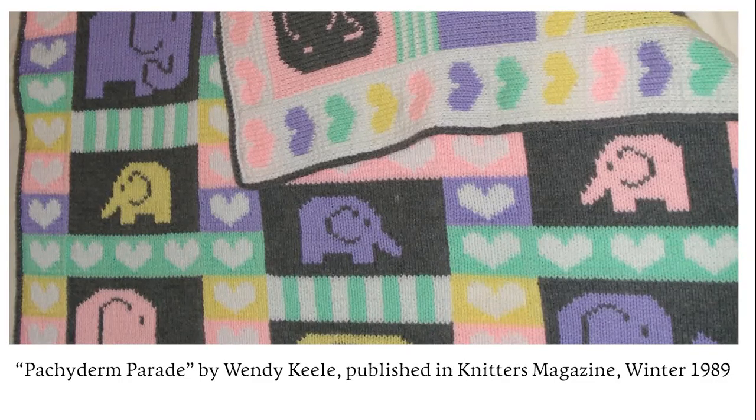In the winter 1989 issue of Knitter's Magazine, there was a baby blanket called Pachyderm Parade by Wendy Keel. The article didn't present the modern method as a new and groundbreaking thing, so I'm assuming that this colorwork method was already known to some degree at this point. Beverly Royce and I appear to agree that this was the first mass market appearance of modern double knitting. From there, a host of new double knitters was born.